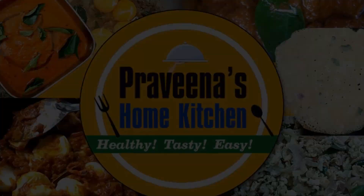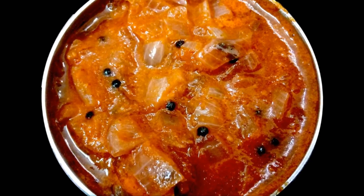Welcome to Braheena's Home Kitchen. I like the cilantro. I made the cilantro.